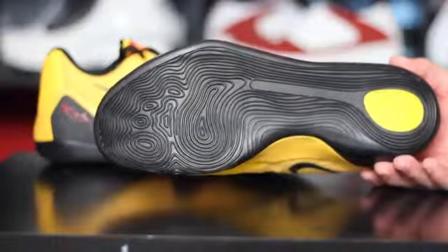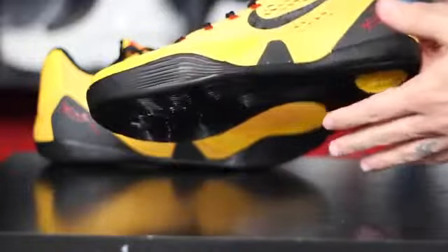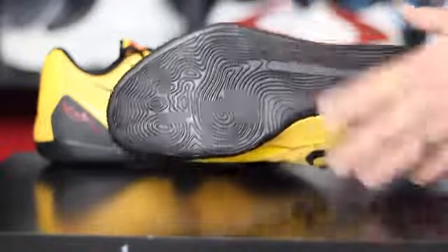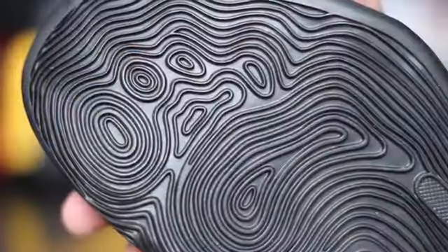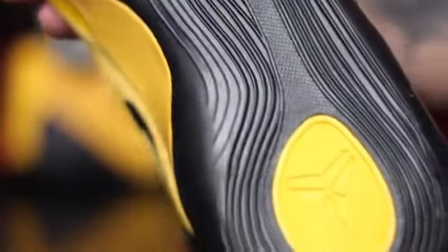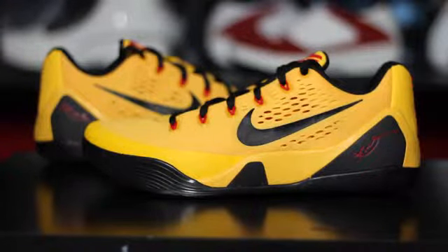I'm going to breeze through most of this because it's almost all the same. Traction is the same exact thing as the Kobe 9 — the regular version, while the other version is the Elite. Don't ask me why they released the Elites first, I don't know. Same exact traction, it's still super pliable, really thin, very grippy, and I expect it to perform just as nicely as the regular Kobe 9. The Kobe 9's traction was personally one of my favorites of all time — these, the 28's, and the Penny 5's are like my top three as far as A1 traction.